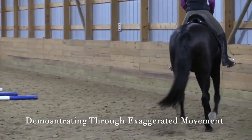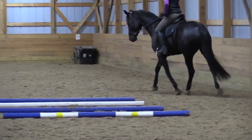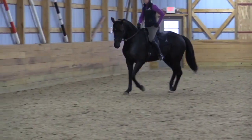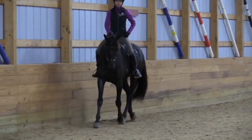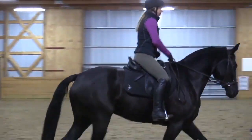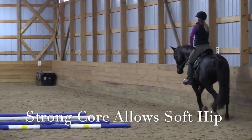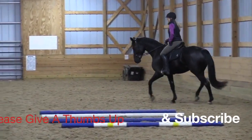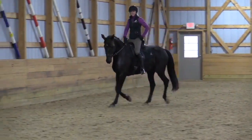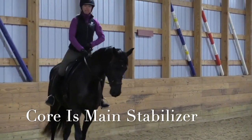You're going to allow there to be some looseness. The hip is a shock absorber as well, and when we sit the trot our hip needs to absorb the shock. In order for our hip to be soft and supple we have to have a strong core. Otherwise what ends up happening is when we try keeping our hip soft and supple, it ends up being locked because it feels like it has to do the job of stabilizing. The core is actually our main stabilizer.